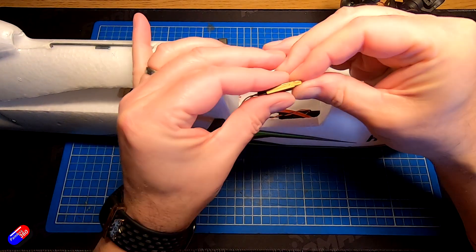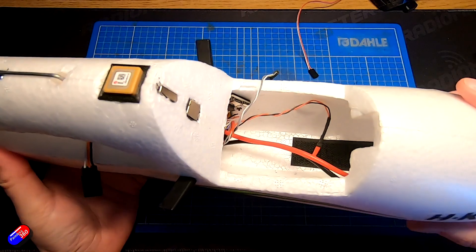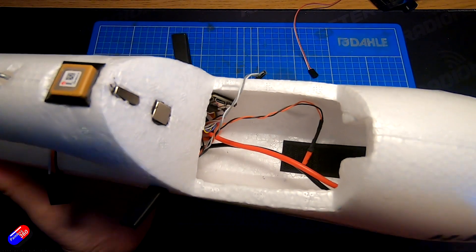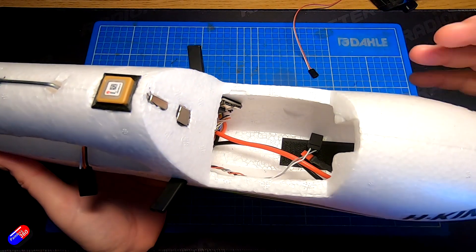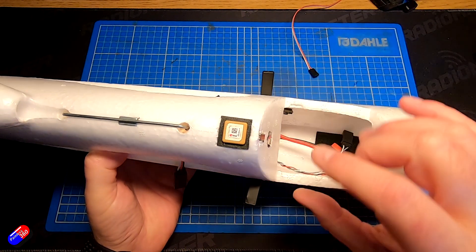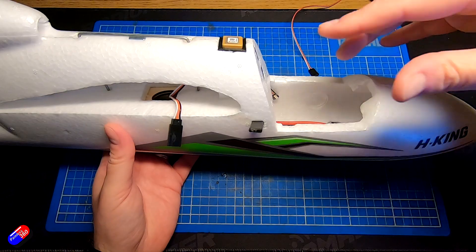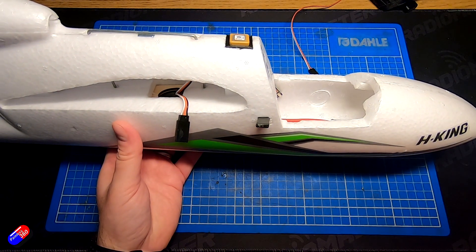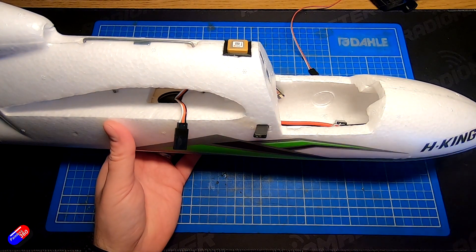With that out of the way, let me unplug this — this is why I'm glad I colour code things. You can see how the flight controller is fitted. It's slotted all the way to the back and held in place by two strips of double-sided foam tape. The receiver is mounted on top and the receiver antennas come out the side. This is a chase plane so I put on an old FrSky receiver, one of the large X8Rs.